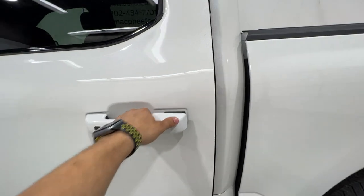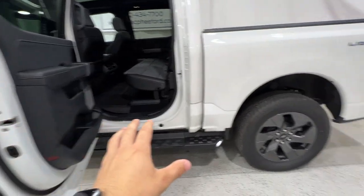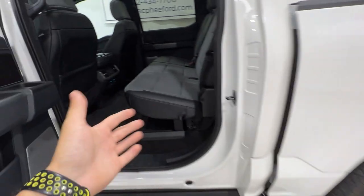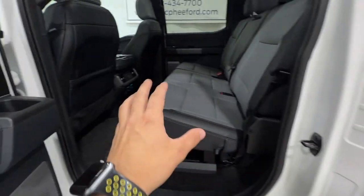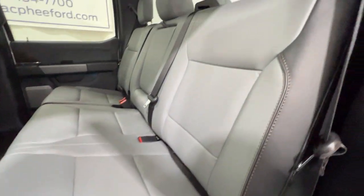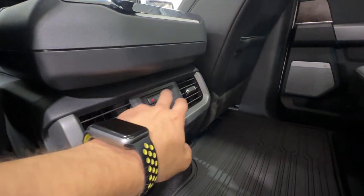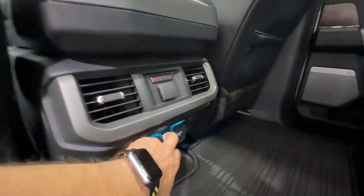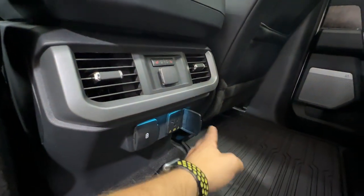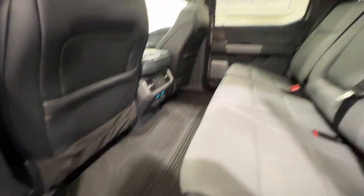In the rear seat — all Lightning models are only offered in one configuration: the SuperCrew with a five-and-a-half-foot bed, so no other cab or bed options. With the Lariat model you get full leather seating with brown accents, and with the 511A package you get rear heated seats. There are also additional outlets back here — 12-volt, USB, and a household-style outlet — plus rear climate vents, cup holders, and rubber floor mats, with a nice view of the panoramic sunroof.